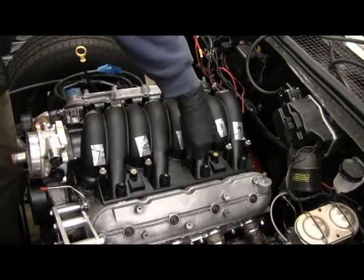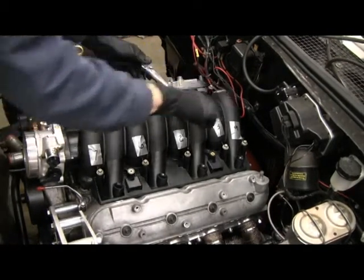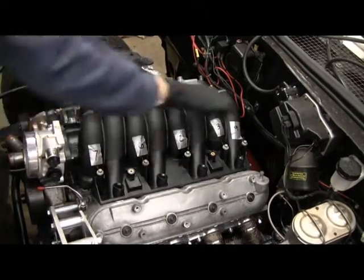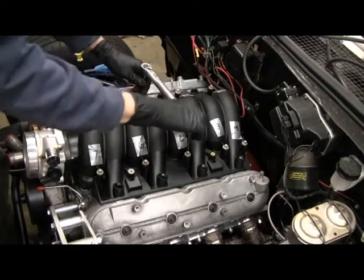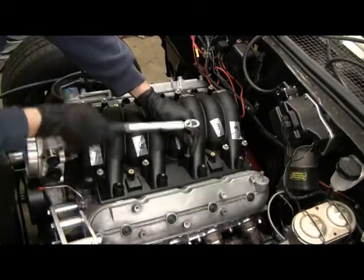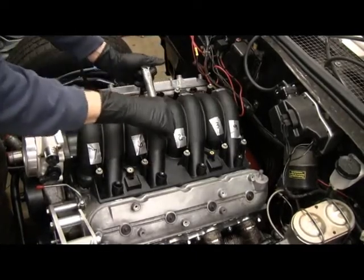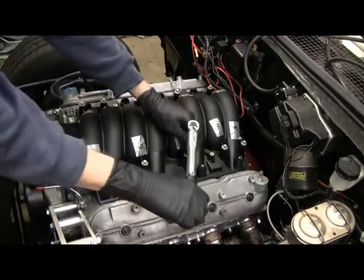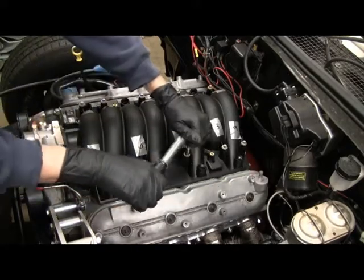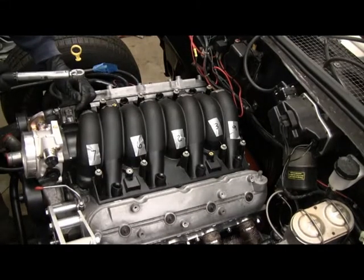They say to tighten them by hand and then torque them down in two stages per the torque sequence — 44 inch-pounds. That's all ten done.